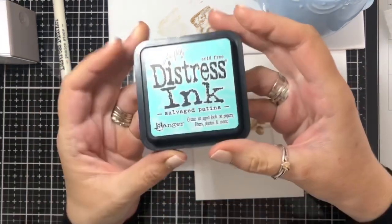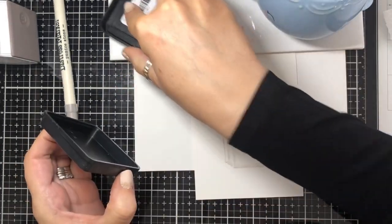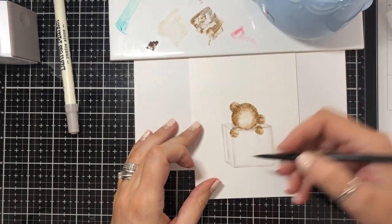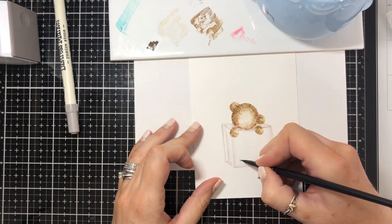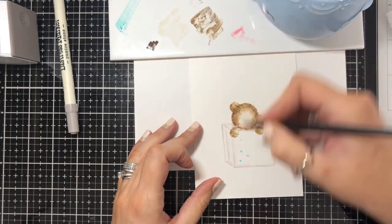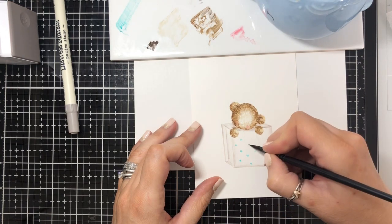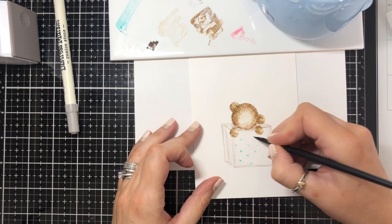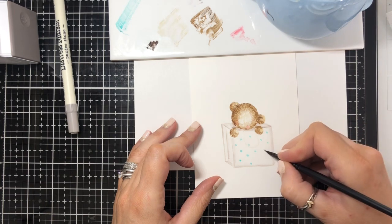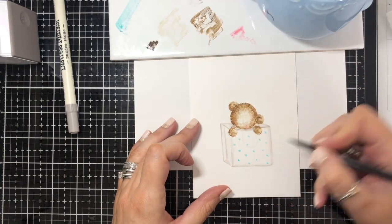I want to add some dots to my bag. I'm going to use Salvaged Patina, and as you may know they don't do that in the distress marker at the moment, so all I'm going to do is smush a little bit onto my mat, pick it up with the paintbrush, and just do some little dots. It doesn't need to be accurate — I'm quite happy with a kind of relaxed look. I just think the more random it is the better really.